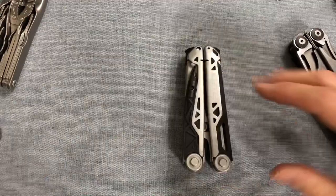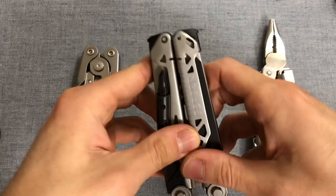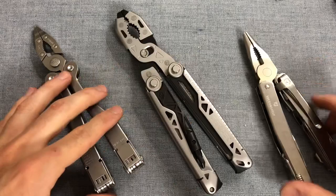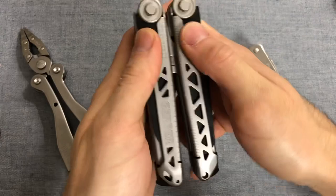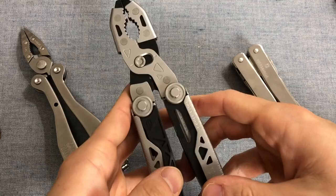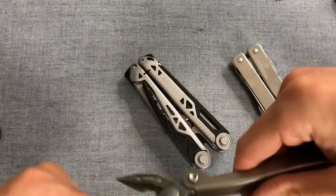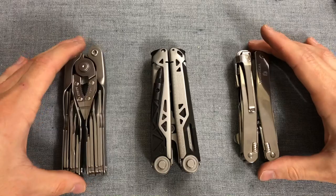Let me do a couple more size comparisons. You've seen the Center Drive and the Surge. Here is a Swiss Tool Spirit MX, here's the Dual Force, and here's a Schrade Tough — the Schrade Tough is a very large tool, but the Dual Force is just massive, really. In terms of what duty multi-tool it is, it is absolutely a heavy duty multi-tool. One issue: I have to put pressure on the jaws and then close it — annoying. You might think that's a nitpick, but literally all the other multi-tool pliers I have can close themselves while closing the handles. So I'm not a huge fan at the outset here.